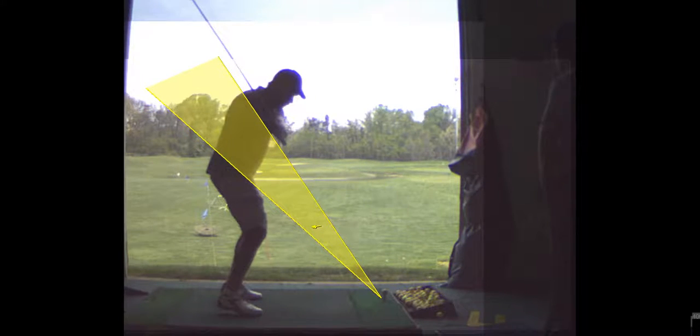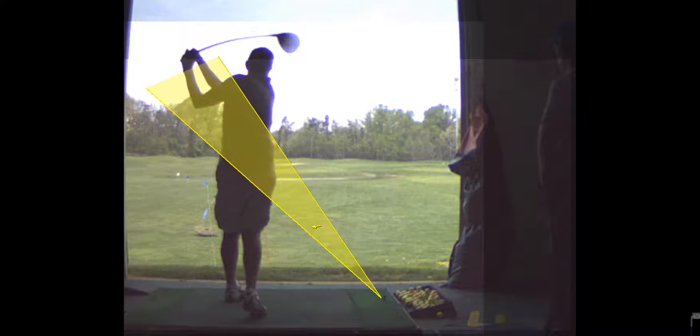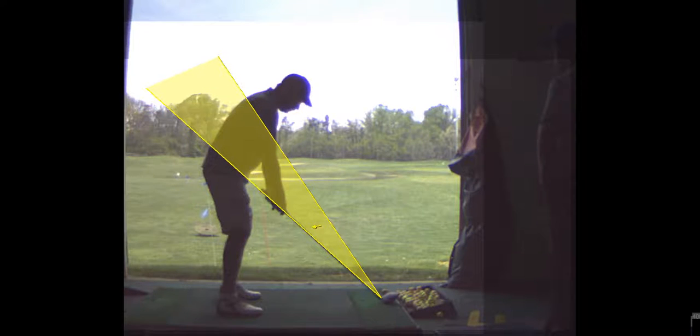But coming down here, you're in pretty good shape. The face is still open, but you manage to close it up. And you manage to stay pretty much on balance there. So that was a big improvement.